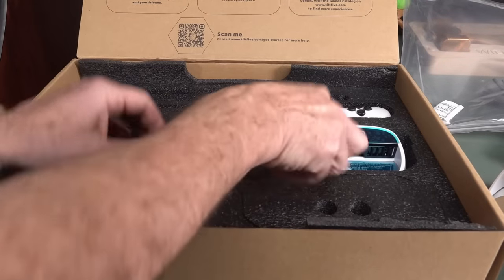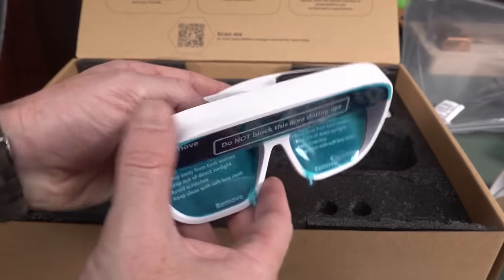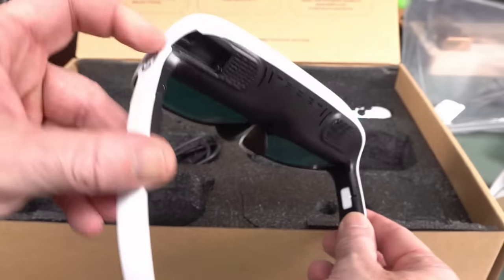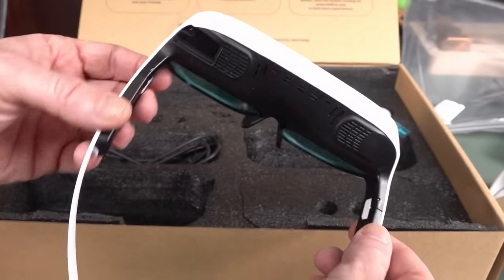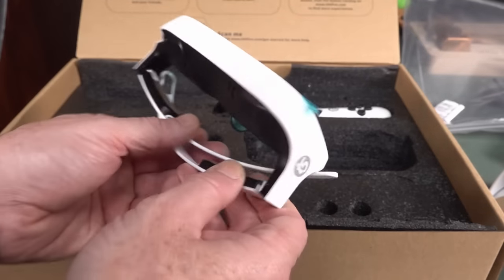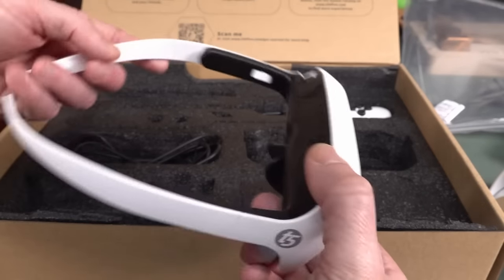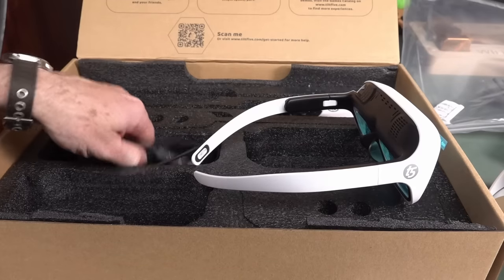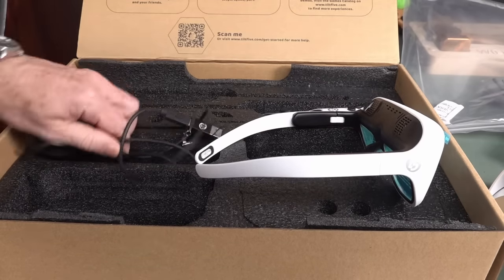In the box - it's not terribly exciting, there's no printed instructions, you scan it all in. We've got our glasses - they've got two projectors in there and tons of sensing stuff. We'll do a teardown video. There's a USB-C input. I don't know if they're battery powered or whether you have to leave them plugged in - I think you have to leave them plugged in. I think the data goes over USB. They don't weigh much. You get a USB to USB-C cable and also a USB-A adapter.